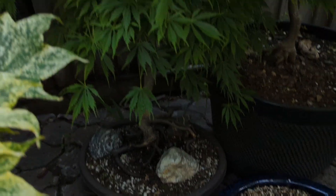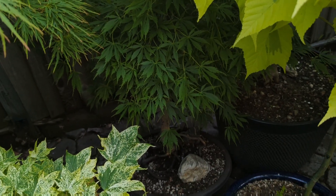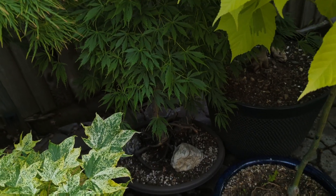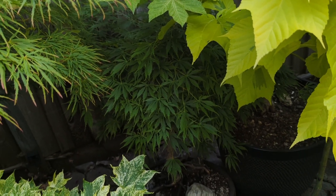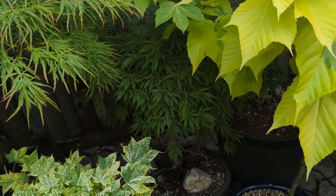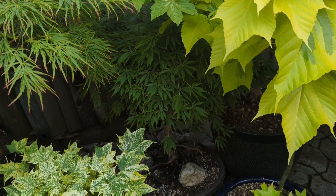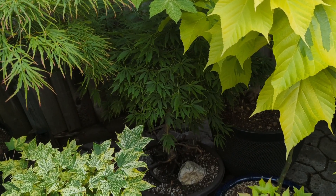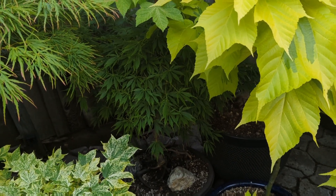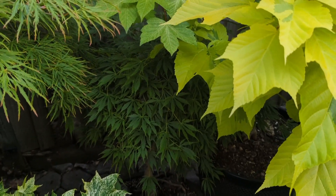Back here in the dark, that is Acer amoenum subspecies matsumurae — that one's called Amorayama. It's usually found listed as Acer palmatum Amorayama, which is an older classification. Acer palmatum has been separated into two species now: Acer amoenum and Acer palmatum. Acer amoenum has three subspecies — subspecies amoenum, subspecies matsumurae, and a third one I don't remember. I need to do more research on that third one.